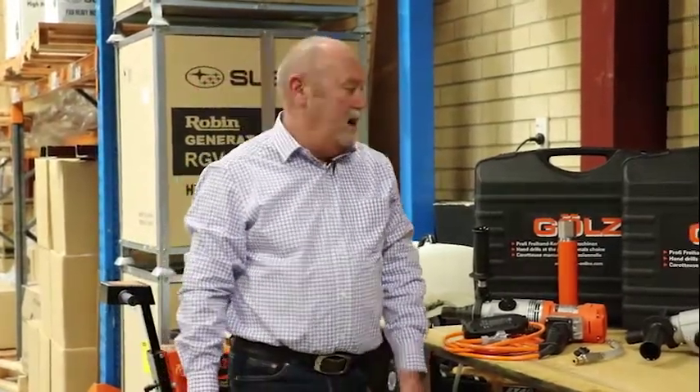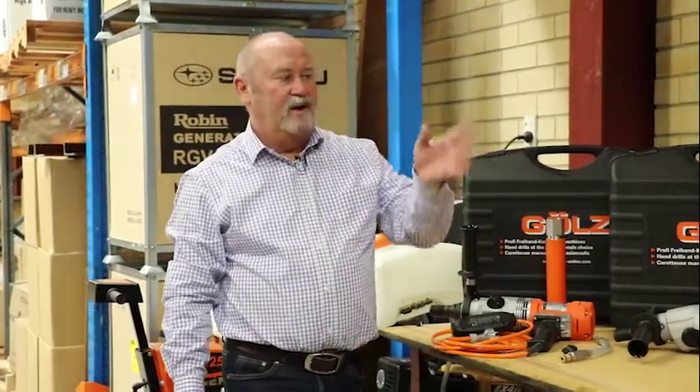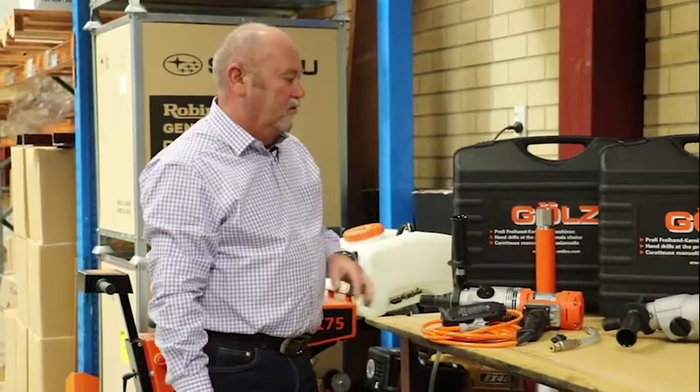Today I'm going to show you the GOLZ German-made brand of handheld core drilling machines, core drilling stands and vacuum kits. Let's have a look at the drills to start with.